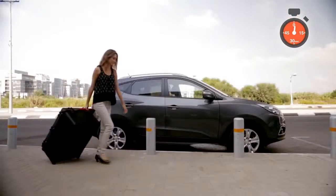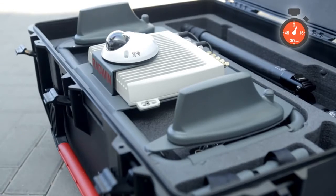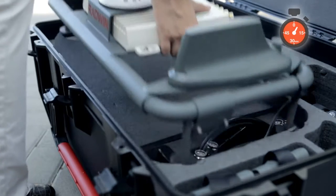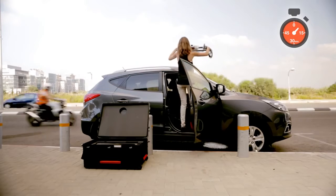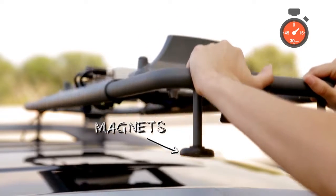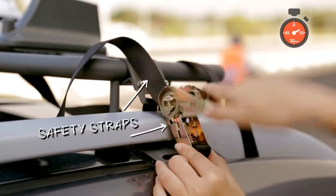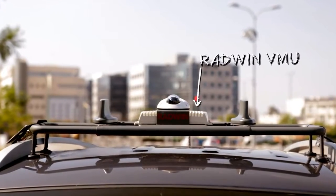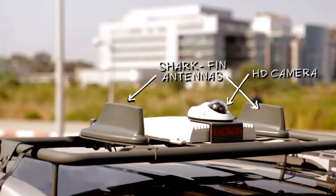Arriving in a ruggedized case for easy transportation and protection, the Fiber in Motion Mobility Kit offers complete out-of-the-box operation. The kit provides a sleek vehicular mounting rack that is placed on the car roof and held in position with magnets and safety straps. The vehicular mounting rack features Radwin's VMU, two shark fin antennas, and a high-definition camera.